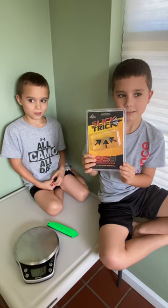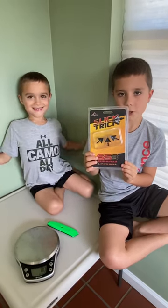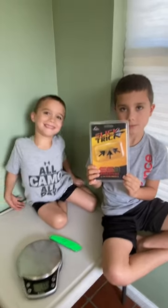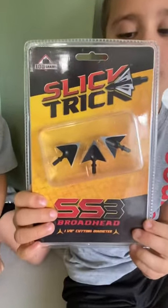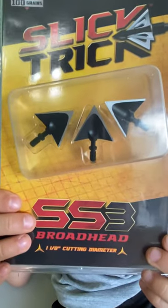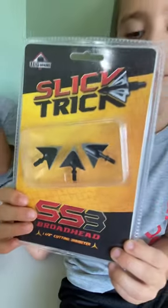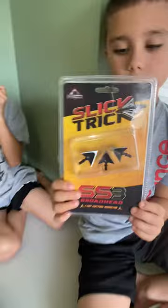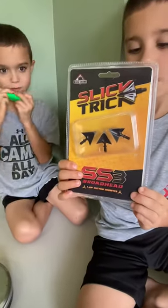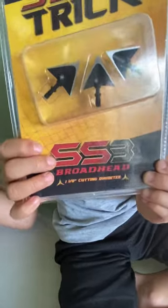What's the weight? The weight is 100 grains. What about the machining on these? The machining is single piece stainless steel. How many blades? Three blades per broadhead. What's the broadhead type? Fixed, cut on contact, chisel tip.